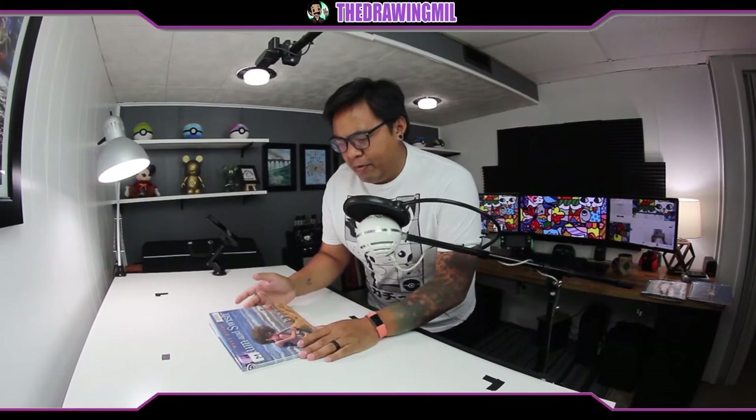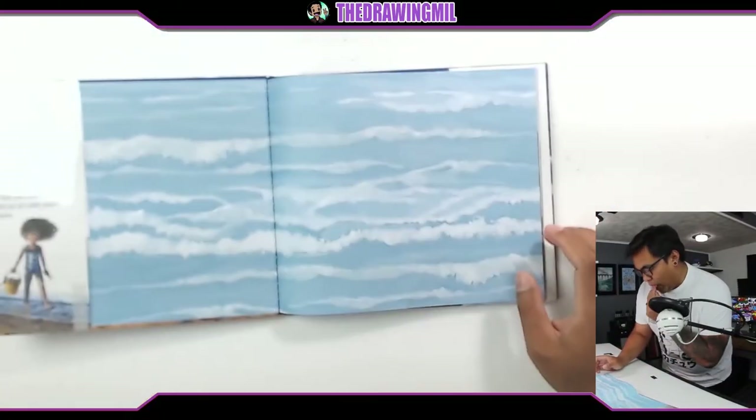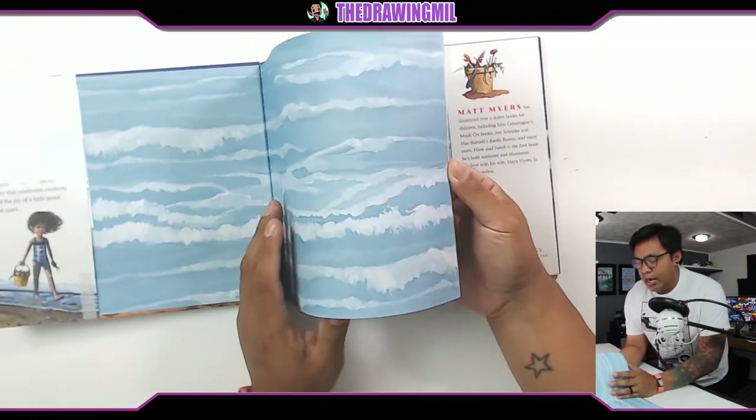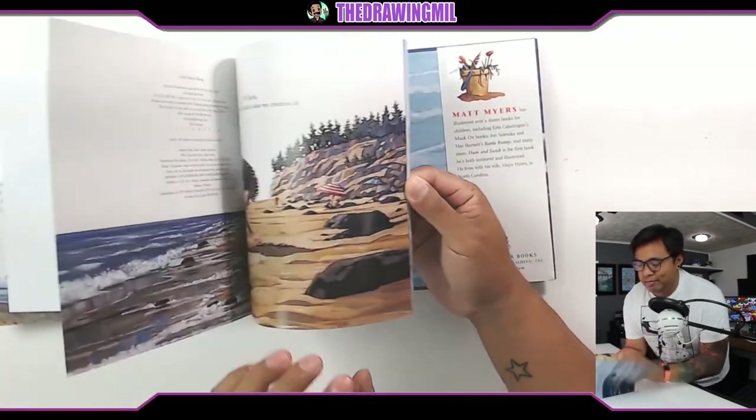Alright, here we are. Welcome back to another video. I'm Mr. Mill and today we have a new book. This one's called Hum and Swish by Matt Myers. I found it at the library — I thought you guys would like it. So here we go. It's well painted. I can't wait to read it. I haven't read this one yet, so hopefully it's good.